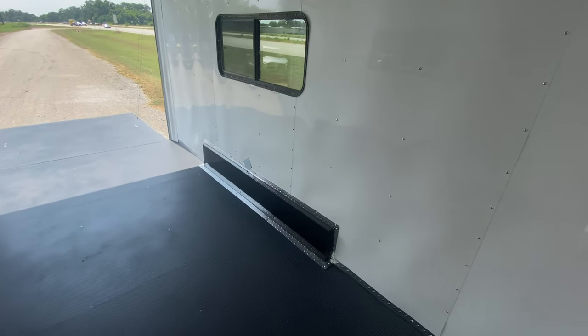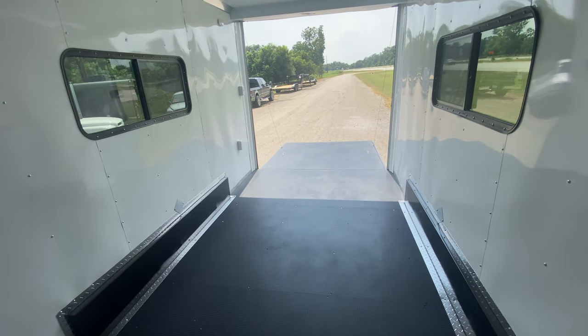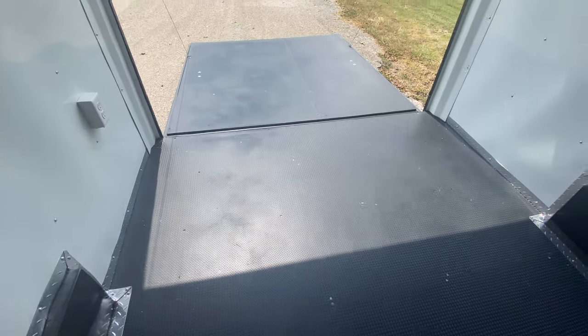That gives you plenty of lighting while it's not plugged into the truck. This is a seven-foot wide trailer with seven feet of interior height. It has aluminum lined walls and ceiling, insulated, with noodle dry back flooring.